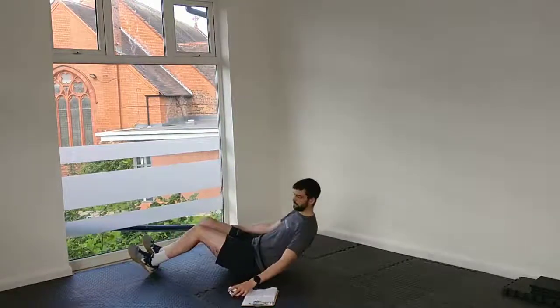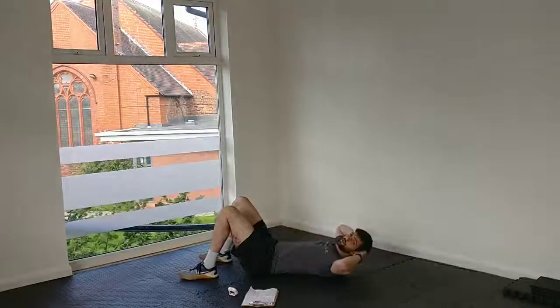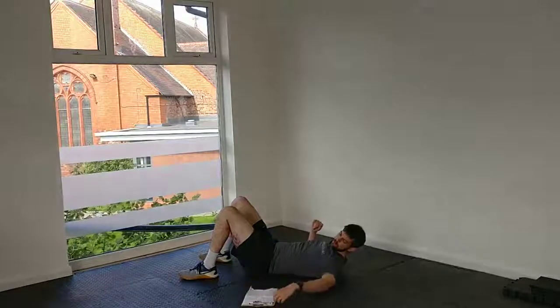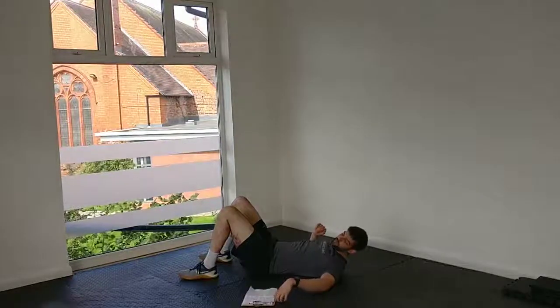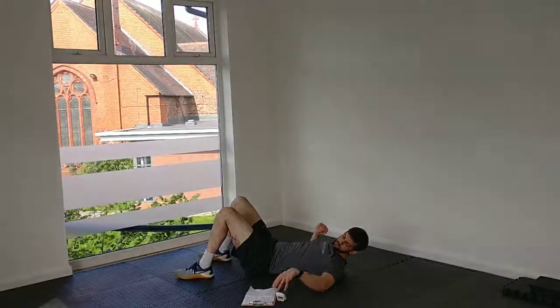Start with some crunches — lie back, hands sliding up to touch the top of the knees. If you need to, you can support your head. Once the time goes, that's us — 10 minutes. Let's get stuck in. 3, 2, 1, off we go.